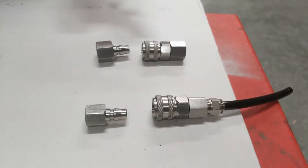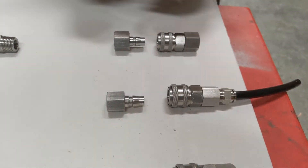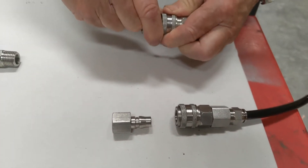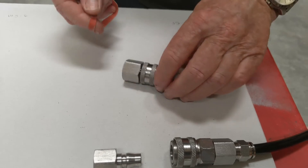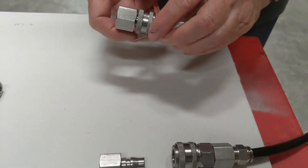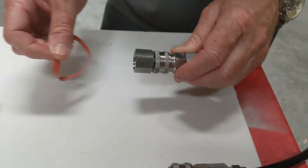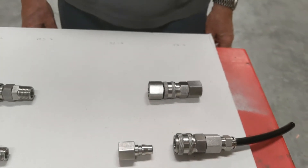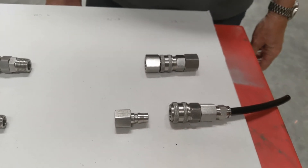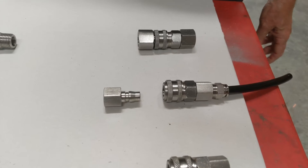We have options to do different things with the one-touch fittings. You can lock them out — you can actually put a small band of something similar around here to stop the quick release from activating accidentally.